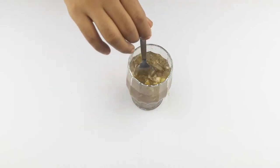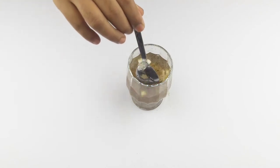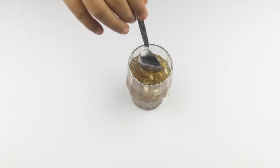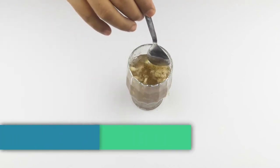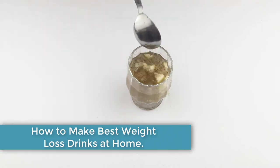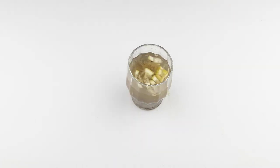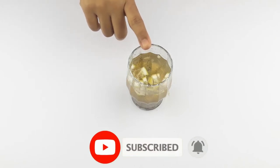Hello friends, welcome to our channel. Today I have taken a new video. Our video topic is how to make the best effective weight loss drinks at home. Before starting, please subscribe to our channel and click the bell icon for more updates.